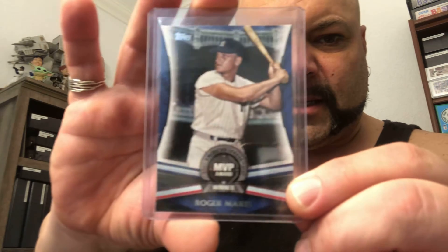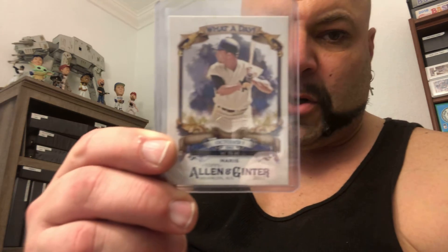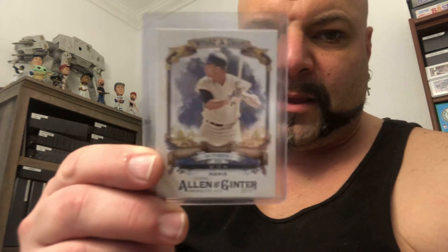And another Roger Maris — this is a 2017 Topps MVP award insert. Didn't have that one. That'll go into the Yankees team set. And last but not least — October 1st, 1961 — it is a 2017 Allen & Ginter commemorating his 61st home run. Nice card right there.